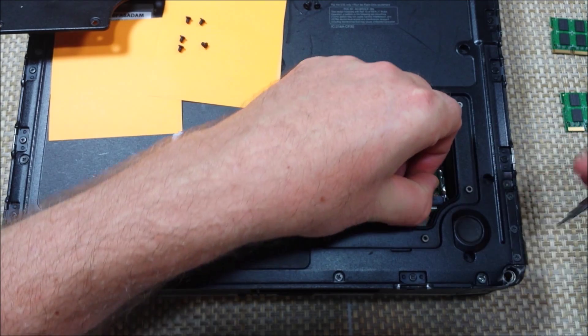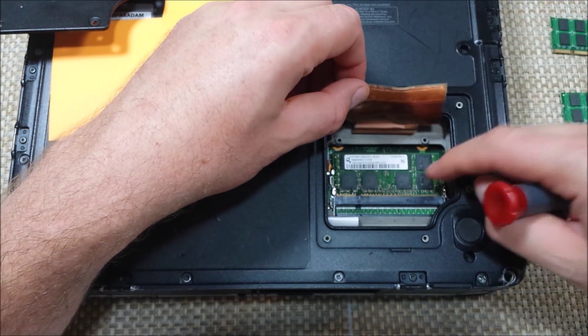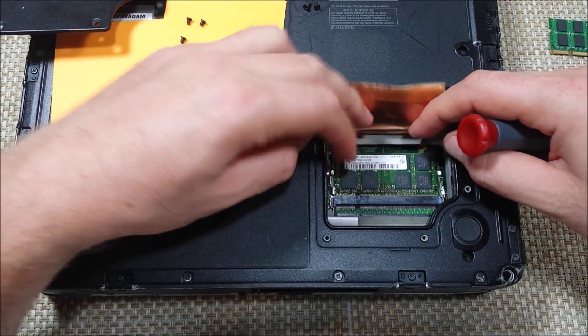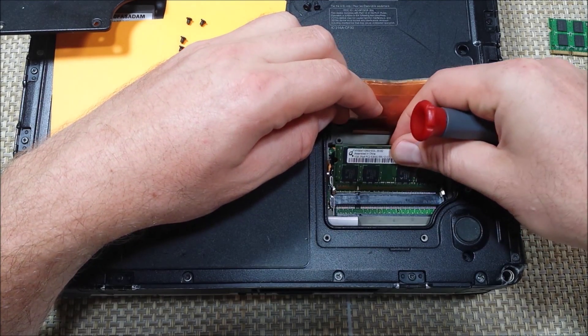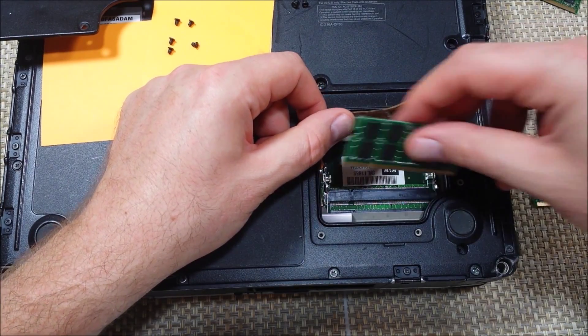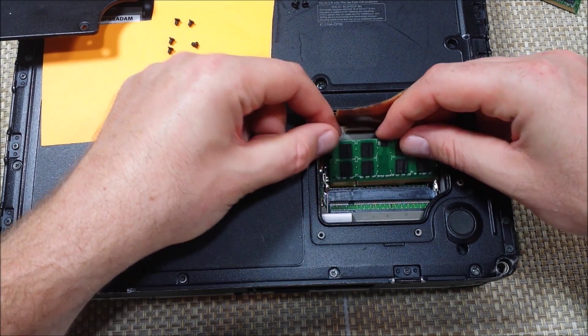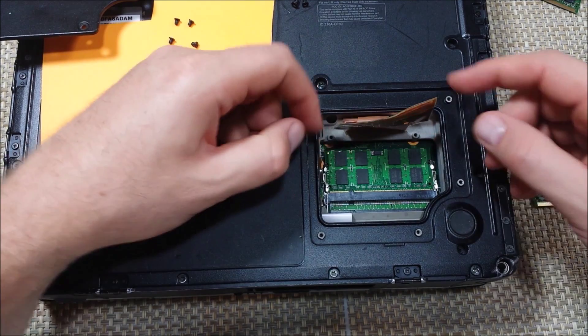You want to be real careful. You're going to move it out. And right here is one of the memory modules. So it comes out this way. Now we're going to put in our replacement 2 gig module right here — snap it into place.